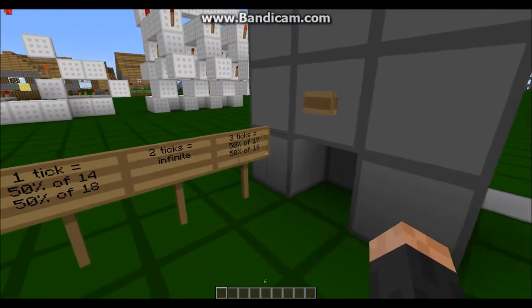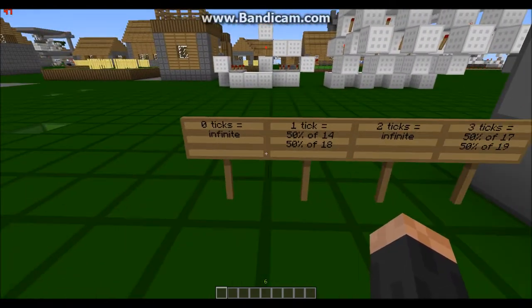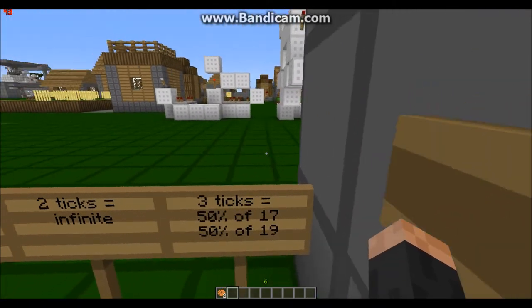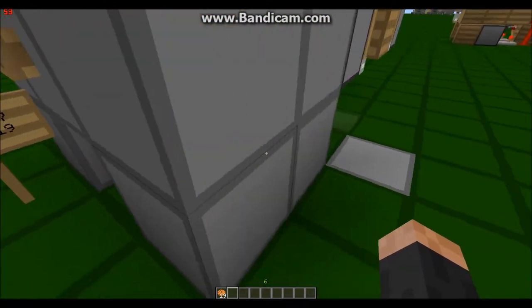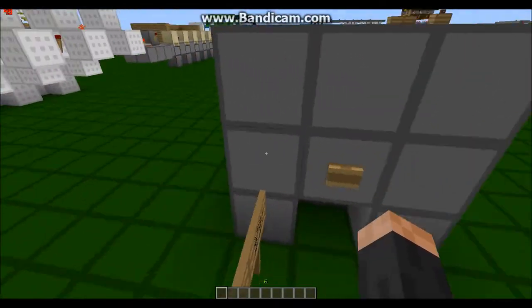I've just tested it a little bit and these are the results I've got — I'll tell you about this later. Let me push the button again just to show you. Sometimes you get different amounts — last time I got 15, this time I got 19. Anyway, I'll show you the wiring.